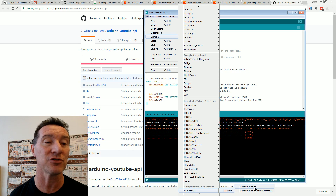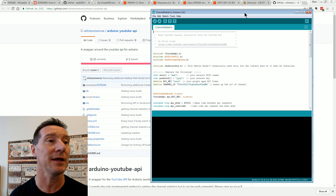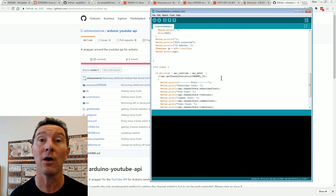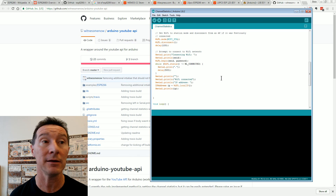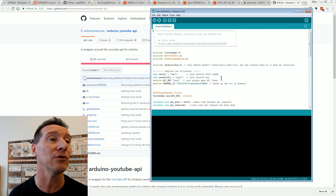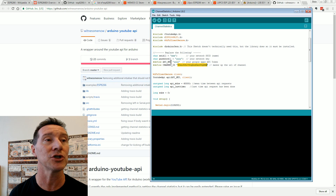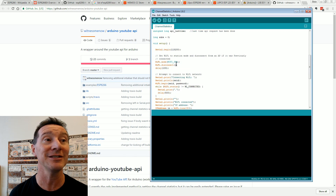Channel statistics — with Wi-Fi manager. I don't think I need the Wi-Fi manager, but here it is. We've opened it up — that is all the code we need for actually connecting to Wi-Fi and getting YouTube stats. All the stuff we installed before for the ESP8266 handles all that. I need to fill in my API key, my channel ID — I won't show you those — and my Wi-Fi SSID and password. Then it should just connect.